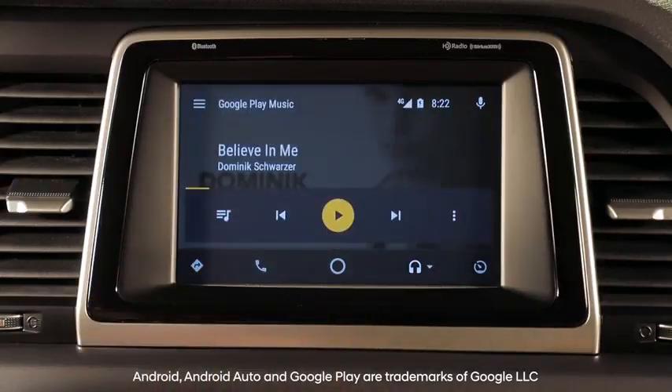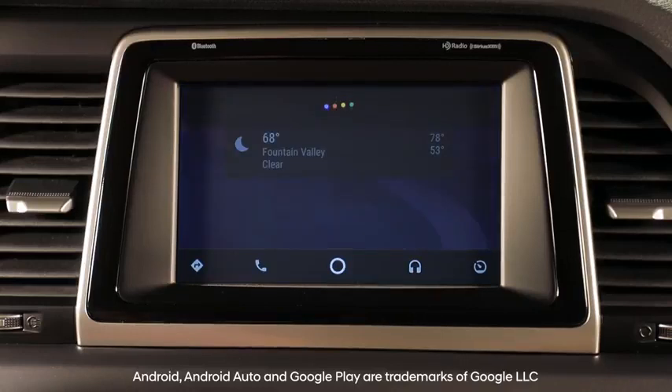You may also use your Hyundai's voice recognition button to safely communicate instructions, such as: Play artist Dominic Schwerzer — the system confirms by asking to play Dominic Schwerzer. Or: Play song Believe in Me — the system confirms by asking to play Believe in Me.